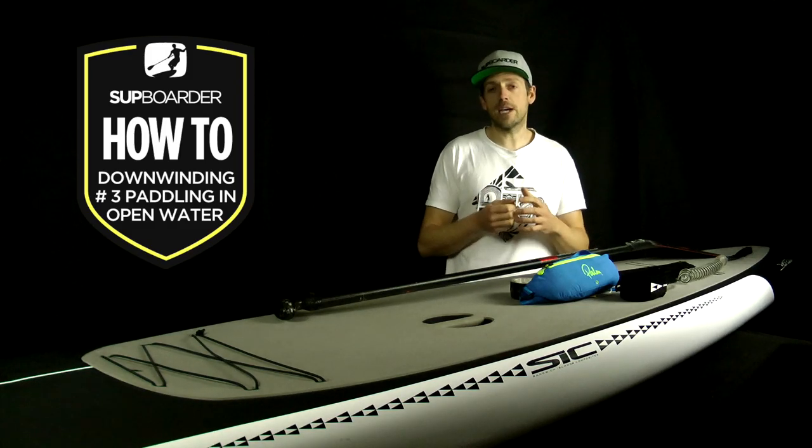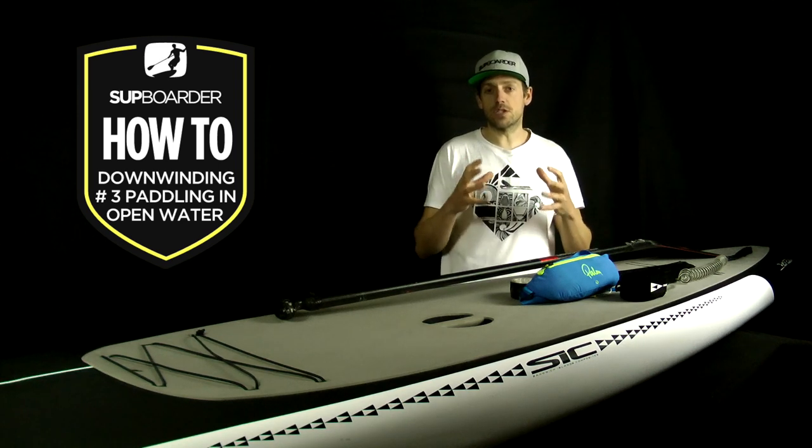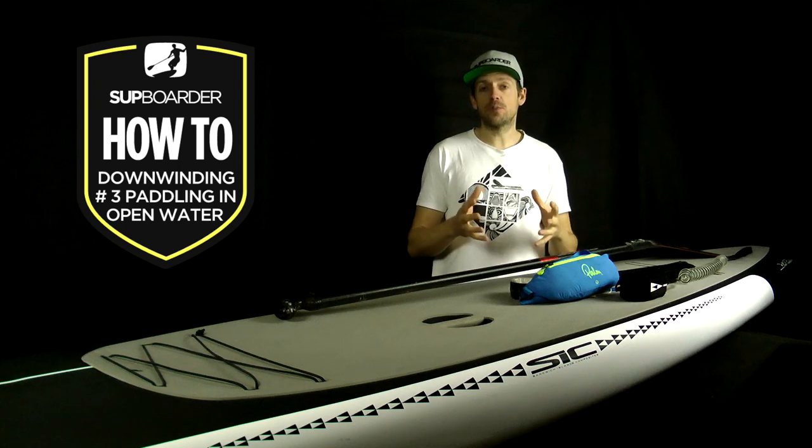If you imagine three different locations — along the coast, across a bay, or an island hop — they all produce different sea states. Paddling along the coast is very safe because you're always close to an exit point, but the swell can be confused due to backwash. Crossing an open bay is more exposed but gives a better swell pattern and riding experience. By far the best downwinding experience is island to island, with very little swell interference and a direct route of travel.